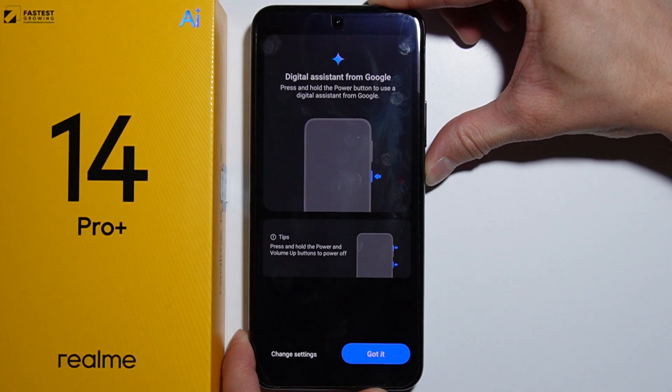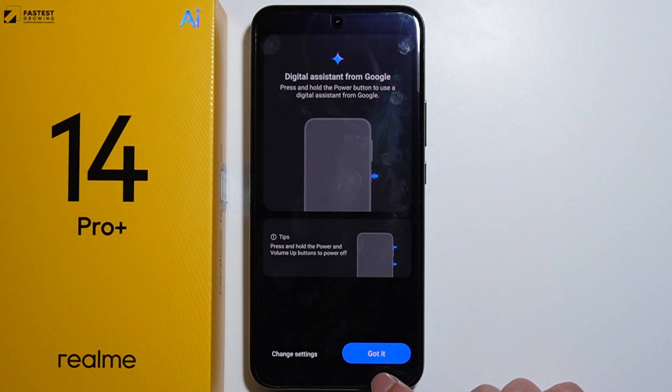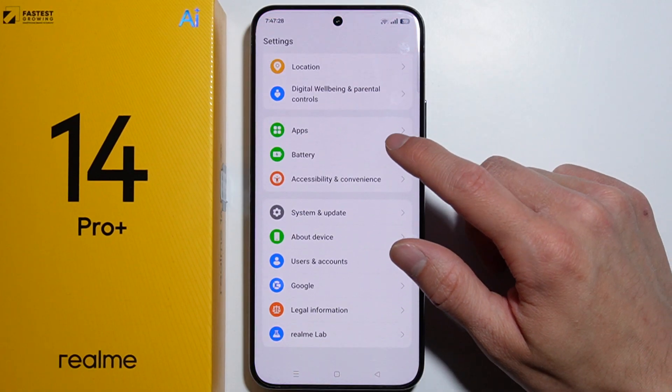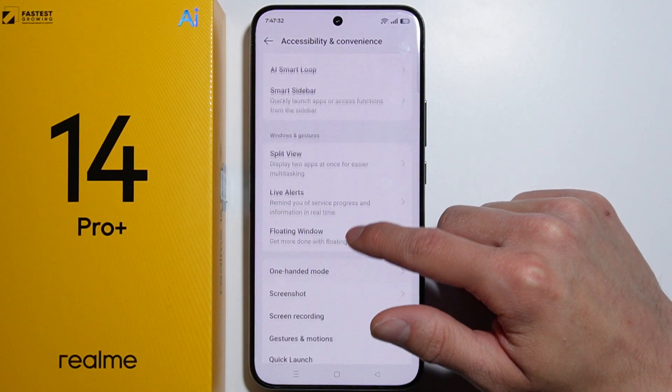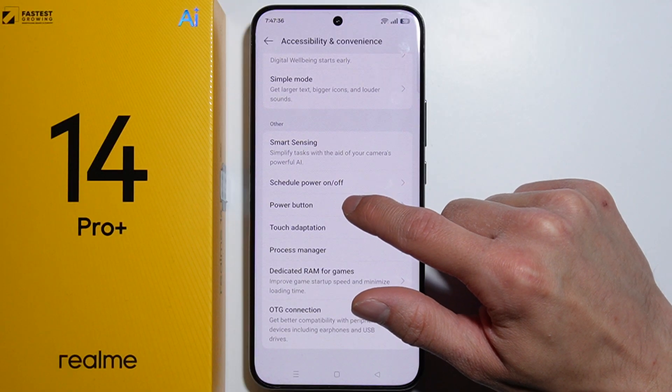By default, pressing and holding the power button opens Google Assistant, so we need to change the settings. Go into Settings, scroll all the way down, and go to Accessibility and Convenience. Scroll down again until you find the options for Power Button.